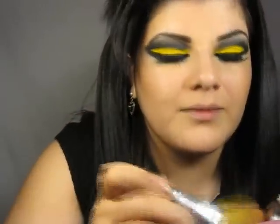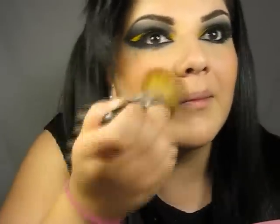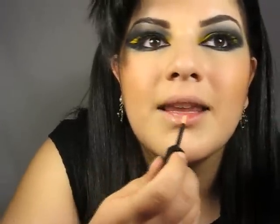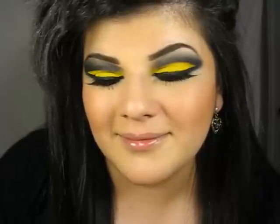Then I'm going to put on some blush and blend it. For the lips, I'm just going to apply a lip gloss in Naked. This is the finished look. Thank you for watching. Bye.